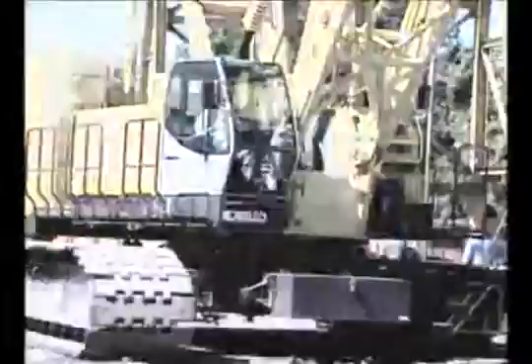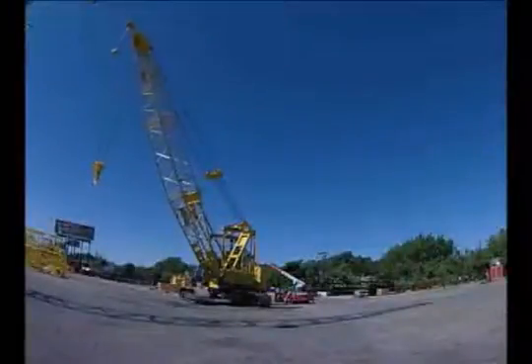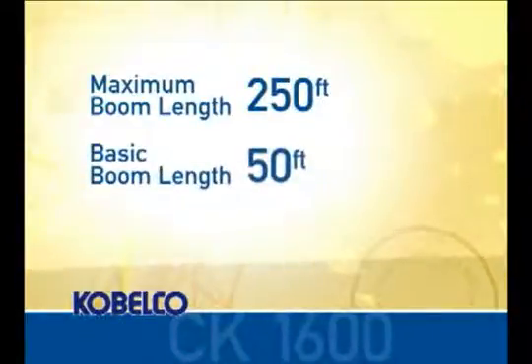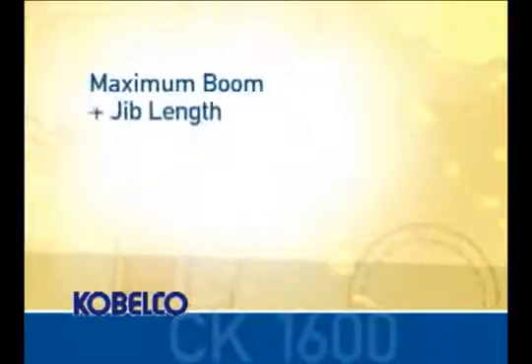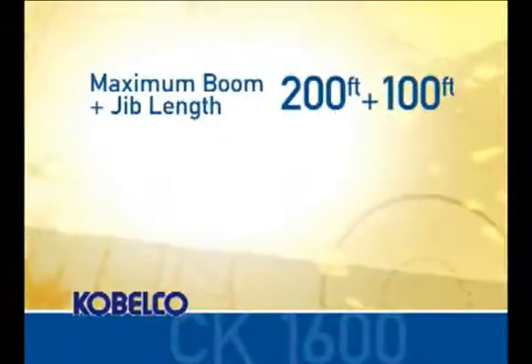In this video, we're going to demonstrate the sub-assembly, self-erection system, operation and disassembly of the 160-ton CK1600. This machine has a maximum boom length of 250 feet and a basic boom length of 50 feet. The maximum boom and jib combination is 200 feet of main boom with a 100-foot jib.